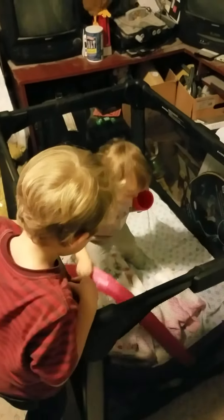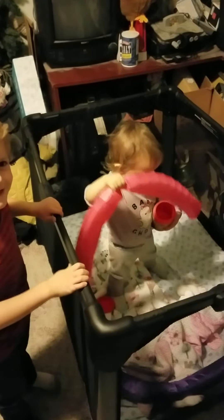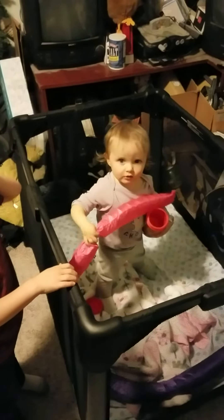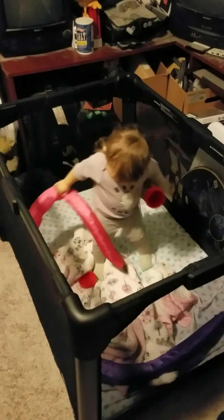I'm gonna put it back in. Okay. I know Olive will open it. Should we put it back together and see if Olive will open it? Okay. She's gonna go.